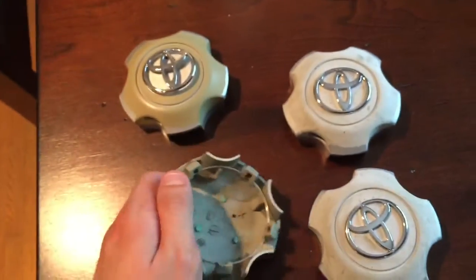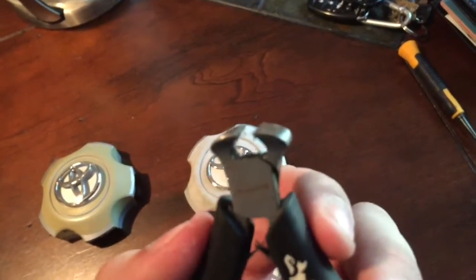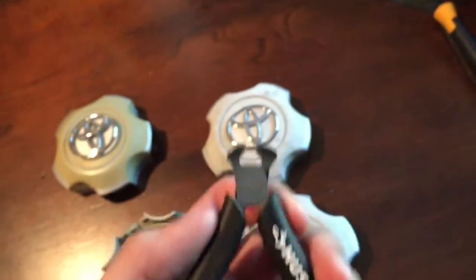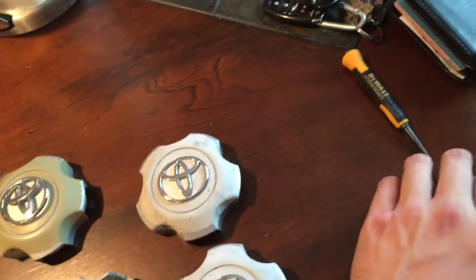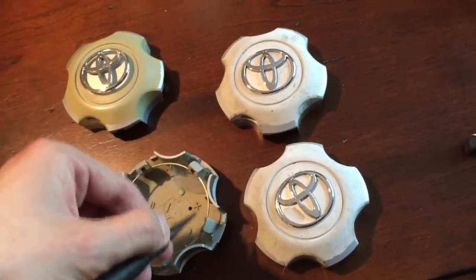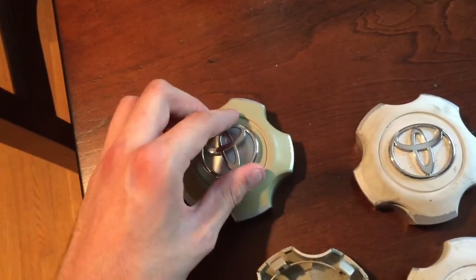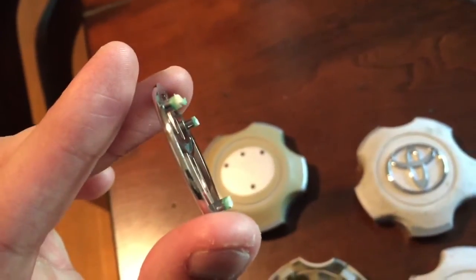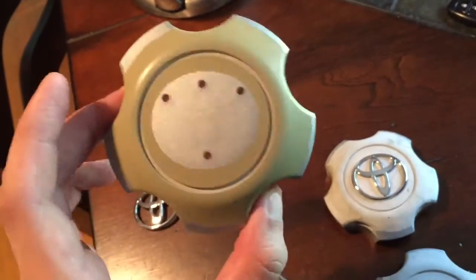To break that off, what you can use is a pair of little pliers that are kind of like side cutters but flat on the nose. You can get down in there, get around it, bite it, and pull it off. Once you've broken that glue free, you can then take a nail set and use that to push the little rod through so you can separate the emblem out. Once you do that you end up with the emblem separated out - there are the three little legs that stick through - and your center cap is ready for painting.